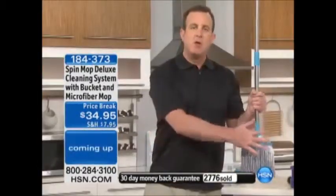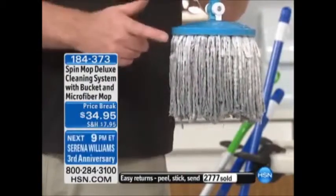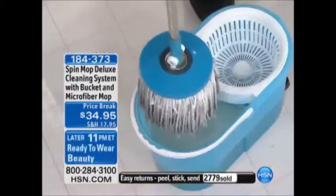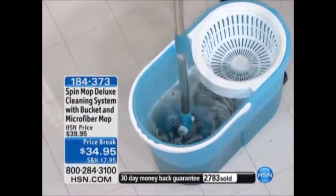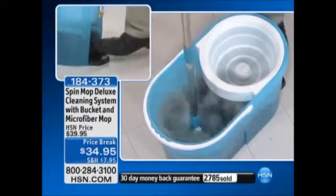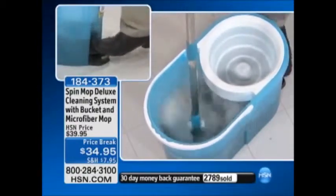The nice thing is your hands will never, ever, ever touch this dirty mop head ever again. To get this clean — this is my favorite part — all you do is pop it into the bucket. You do get the mop, you do get the bucket — this is a complete cleaning system. Keep the mop vertical, then simply push down on the foot pedal. It's now spinning and wringing all that dirt right out of the mop, right into the bucket where it belongs. It's just absolute genius.